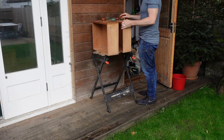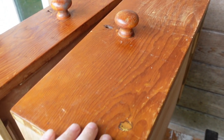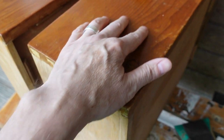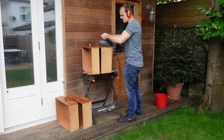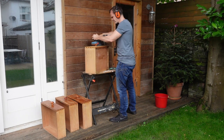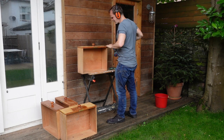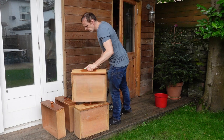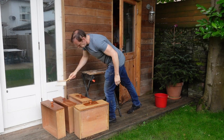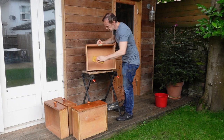I'm sanding the drawer fronts down by hand, but they're really bad and have got quite a few dents in. So I'm going to give them a good sand down with the belt sander. I can't quite get the belt sander close enough to the drawer handles, and I don't want to take the drawer knobs off as they're glued on quite tightly. I brush off all the excess sawdust and then give it a wipe with a damp cloth. I'll let these dry out and then it's on to the next stage.